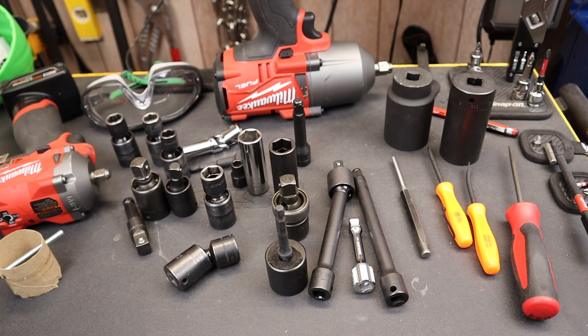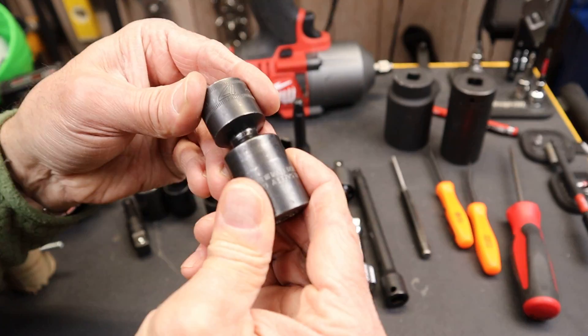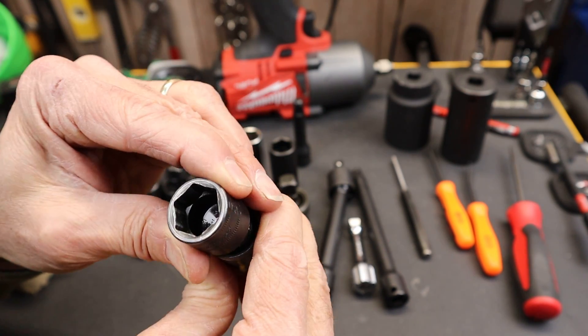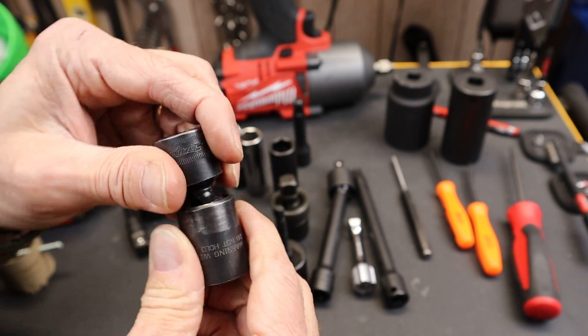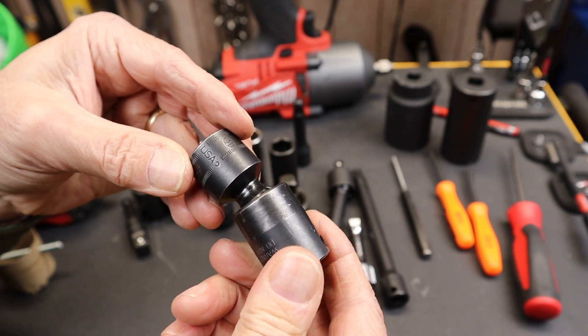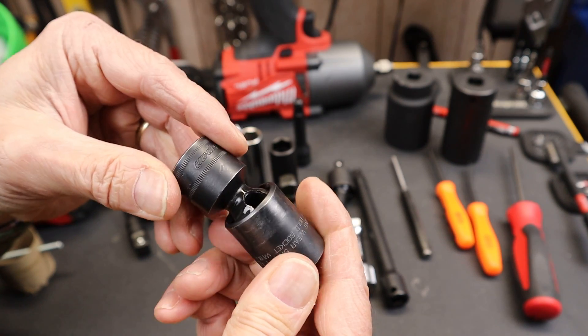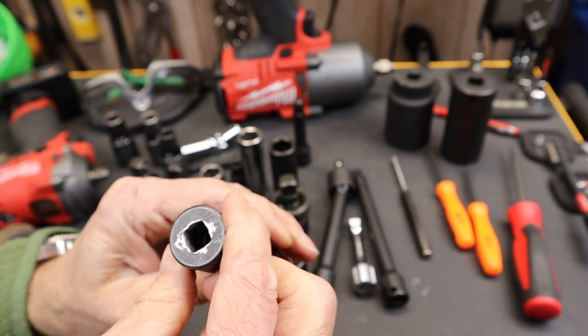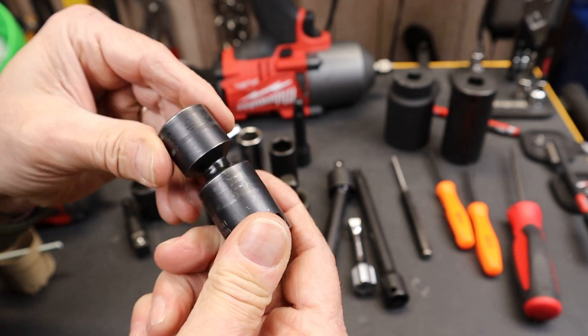Howdy folks, Doc here with Last Best Tool. The humble impact swivel socket probably has the most 'mosts' attached to it. It might be the most handy, the most used, the most essential, certainly the most expensive. It can also be the most fragile, the most dangerous. I'm going to add one more: how about the most misunderstood?